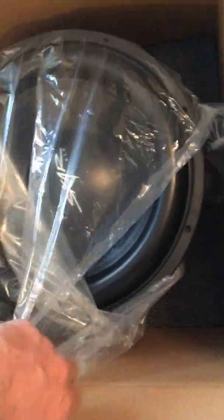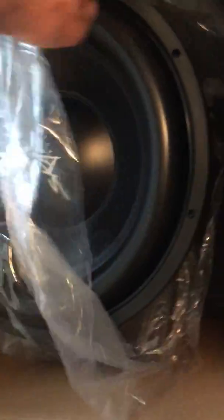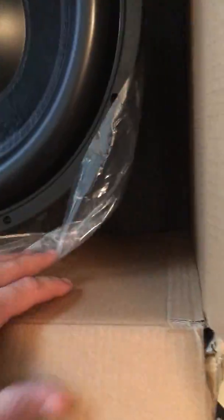Oh my goodness, this is so sexy looking — it's so much sexier in person, trust me. If you're wanting to buy a Scar Audio anything and you look at it on the internet, it's nothing compared to what it is in person. There's another three layers of foam underneath too.